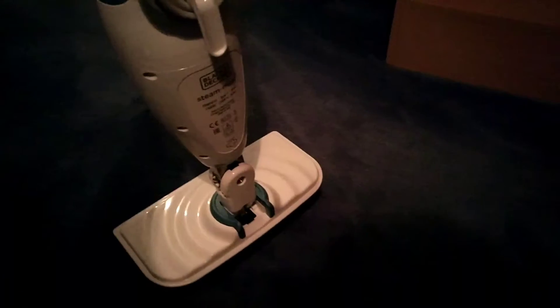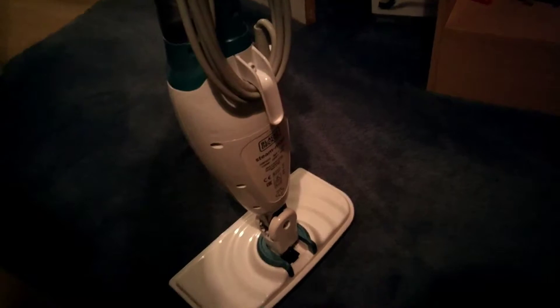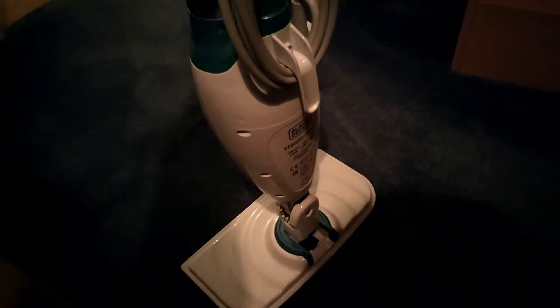The second problem, and it sounds trivial, is the hook at the top here for the cord. On any device like this — a vacuum cleaner, carpet washer, or any cord-based device — you'll often find two hooks to wrap the cord around. This one however, the hooks don't turn, so the cord wraps around perfectly, but to unwrap it you have to physically lift it off and over. It sounds very trivial, but in the grand scheme of things it's nice being able to undo a hook and pull all the cord off in one go. So those are the two bad features.